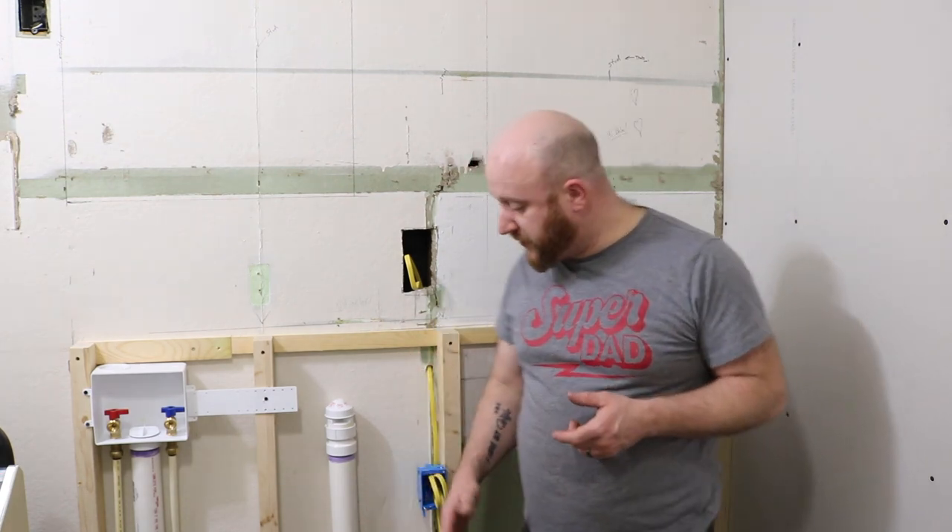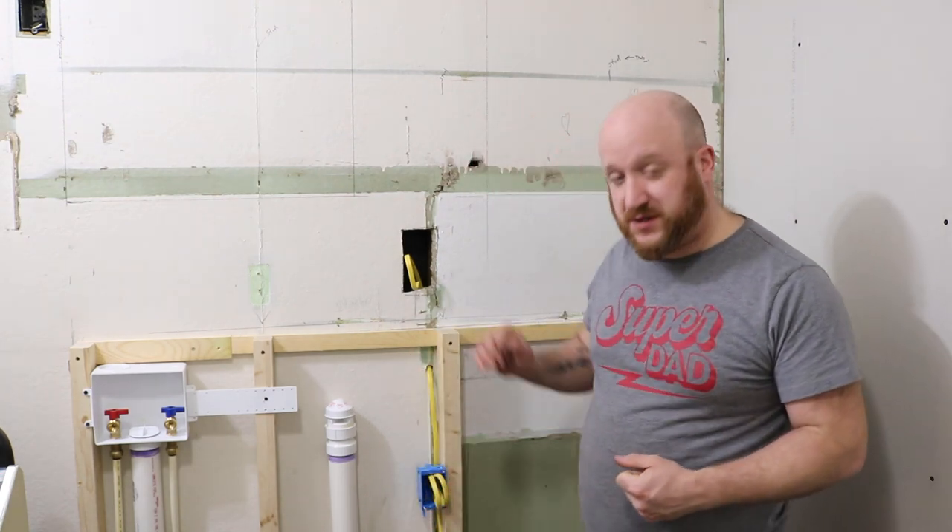Everything in the wall is done. The plumbing is done, the electrical is done, so what's next now is to just cover it up with drywall. I did have to extend the dryer vent as well. I still have to do some changeovers down below, but that'll come at a later date.